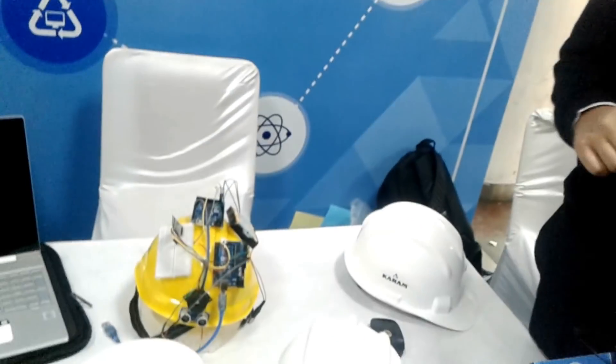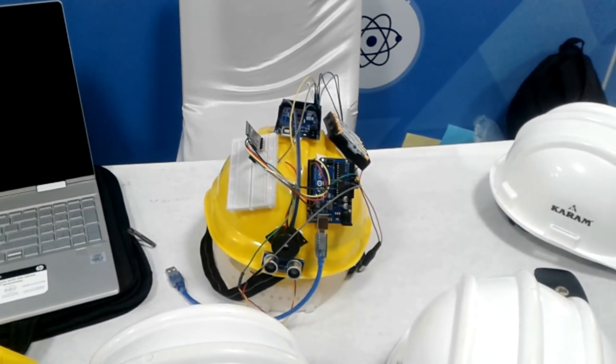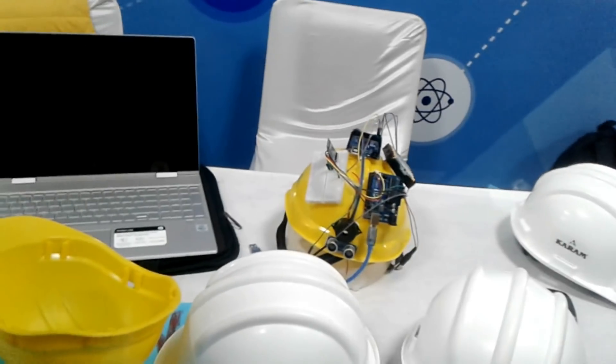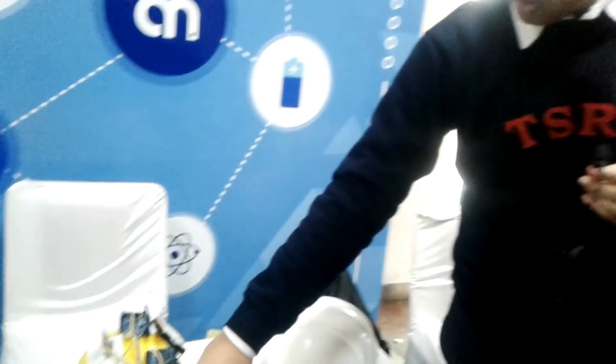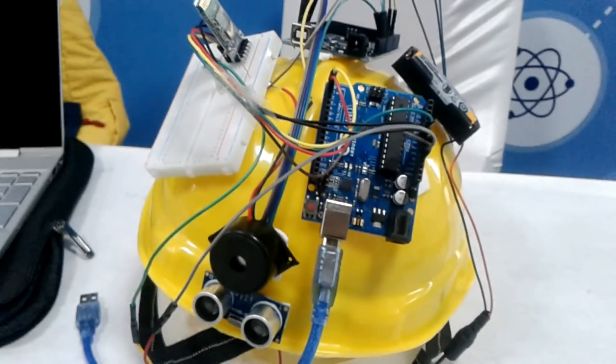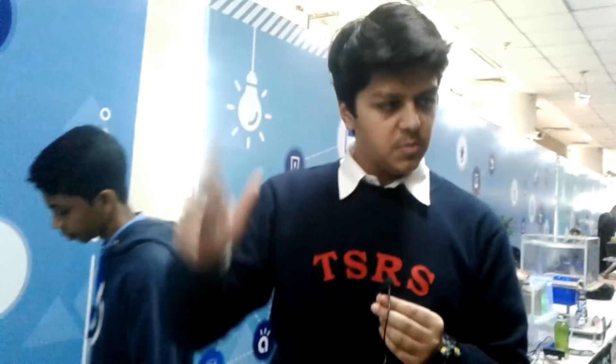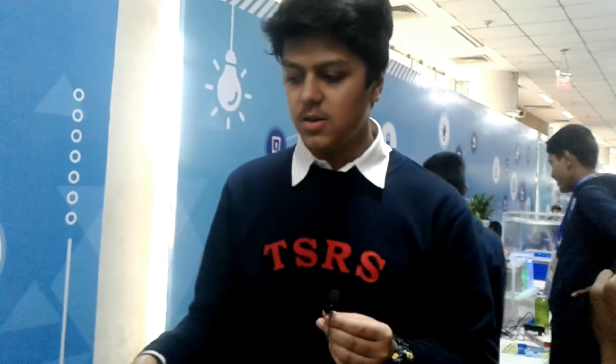The second feature is ultrasonic sensors. The most common cause of death on construction sites is big machinery and big trucks — workers get hit and die. This is why we have an ultrasonic sensor which can detect moving objects approaching. The range is 5 meters for the Arduino prototype, but when we improve it with PCBs, we will extend it to 10 meters, because the reaction time needed is under 10 meters.